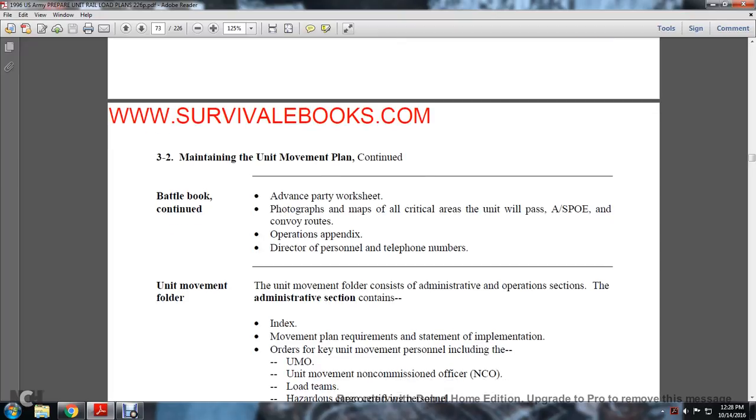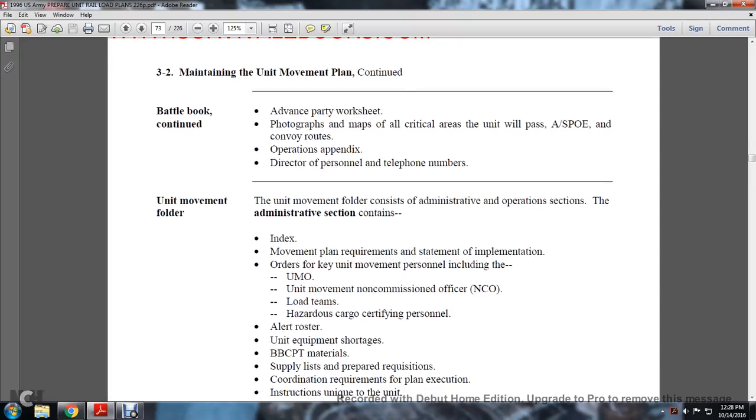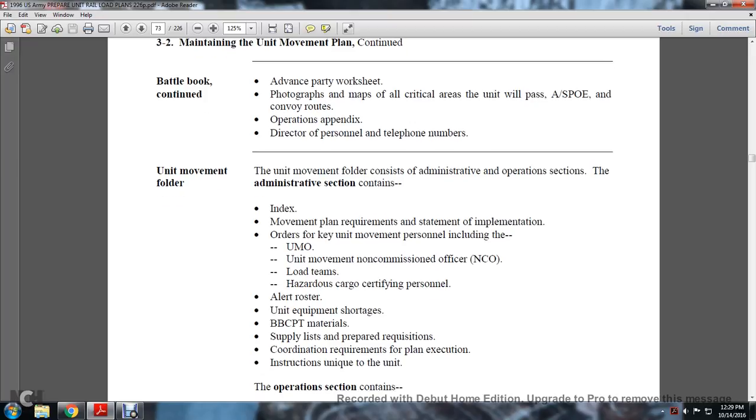The unit movement folder consists of administrative and operations sections. The administrative section contains an index, movement plan requirement statements, implementation orders, key unit movement personnel identification, the unit movement non-commissioned officer, load teams, hazardous cargo, sensitive items and personnel, alert roster, unit equipment shortages, BBBC and PTC materials and supplies, and requisition coordination with planning and execution instructions unique to the unit.